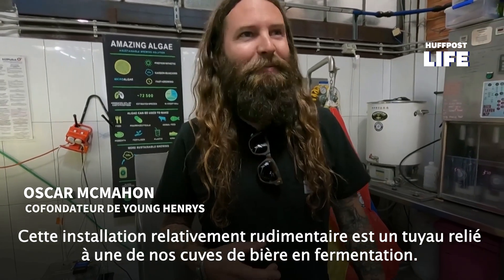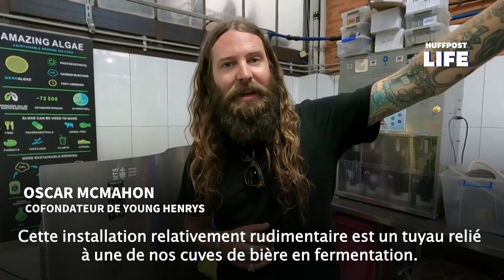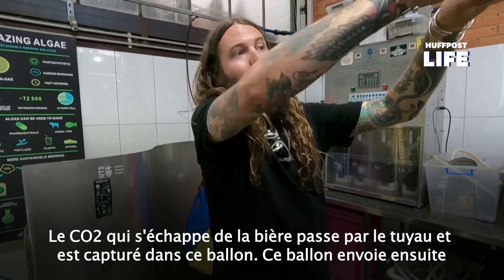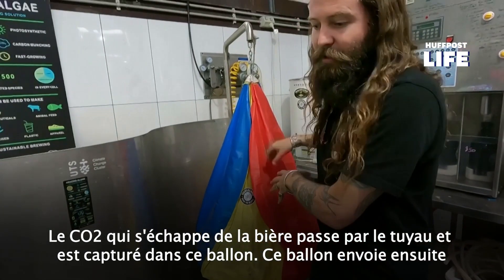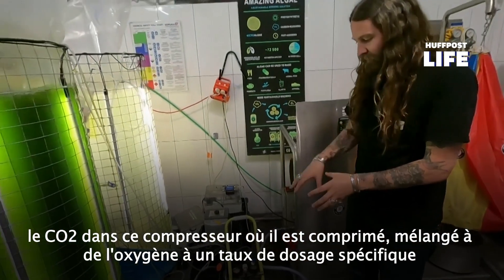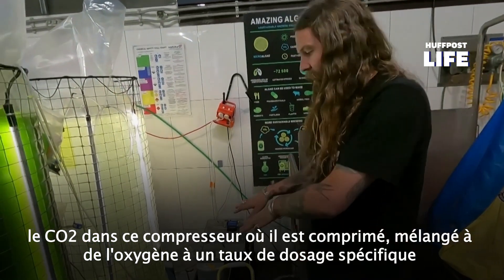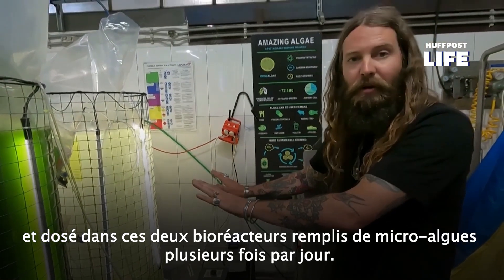This relatively rudimentary setup is a hose connected to one of our fermenting beer tanks. The CO2 off the top of that beer basically runs through the hose, is captured in this balloon. This balloon then feeds CO2 into this compressor where it's compressed. It's blended there with oxygen at a specific dosage rate and is actually dosed through these two bioreactors full of microalgae.